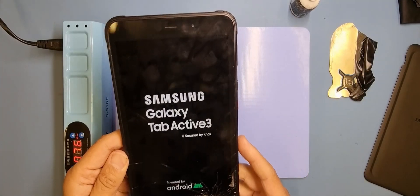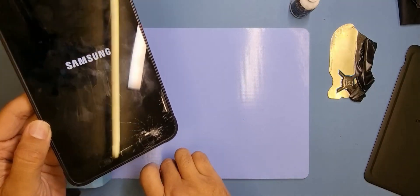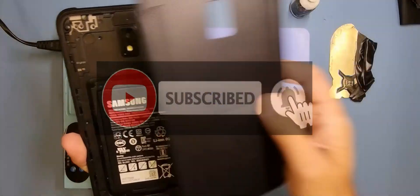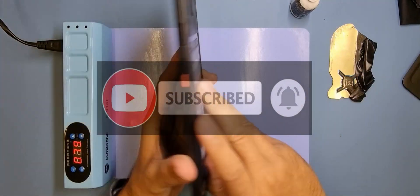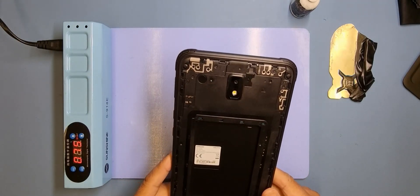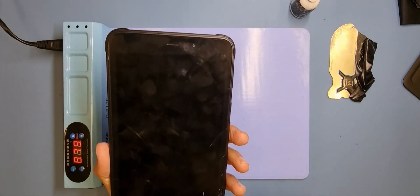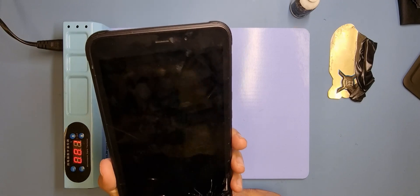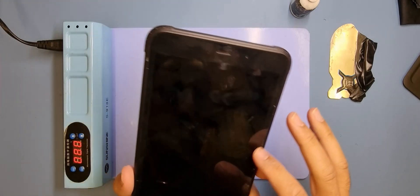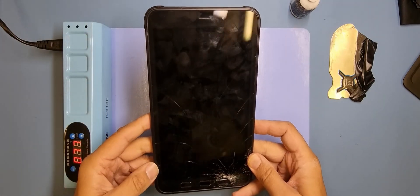Hi everyone, today we have a Samsung Tab Active 3 which has come in for a broken screen. I haven't worked on one of these before, so let's see what we can do. The back on these devices comes off and so does the battery, so I'll remove the battery. I've got a heat mat here which I'm going to use to heat the glass, soften the bond around the screen, and remove the glass carefully. There should be a flex cable on one of the sides, so we'll carefully go around and remove the glass, then I'll show you how to replace the digitizer and the glass.